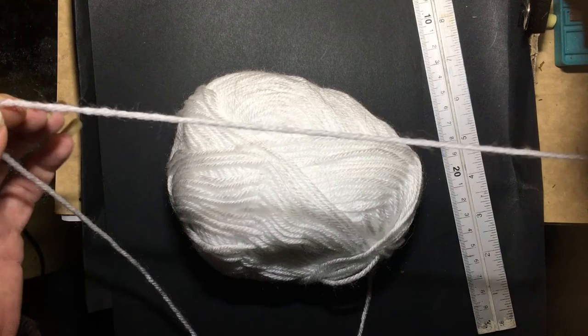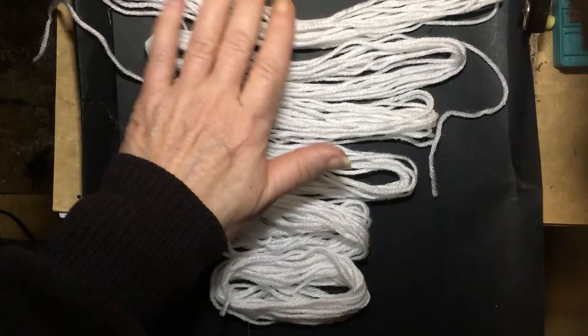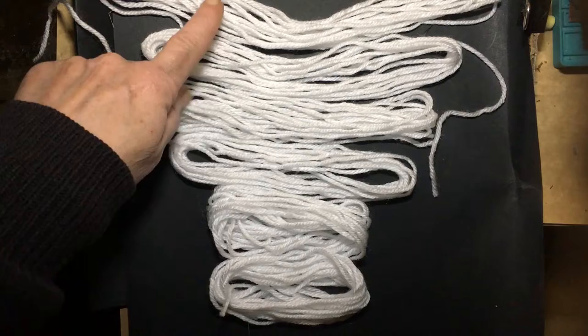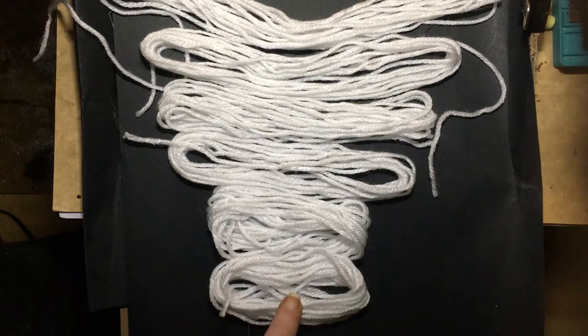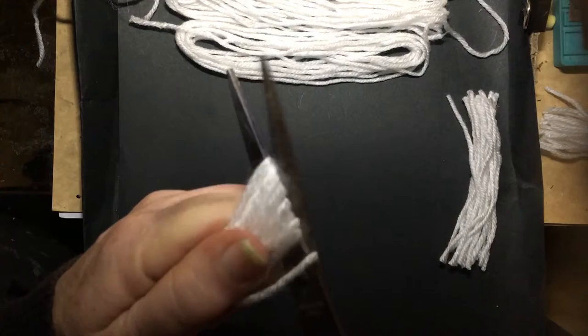Depending on how big you want your ostrich feather to be, I'm going to be making mine just a little bit bigger than I actually want because then I can trim it down properly. I've got a strand of ordinary knitting thread and I'm going to fold them over. I've taken some wool off and I've got 20 strands of each of my different sizes: 30 centimeters, 25, 20, 15, 10, and 8, and then I'm going to cut them all in the corners to separate them. You need 20 strands of each of the sizes — put them in half.